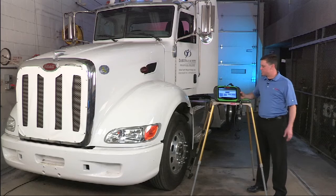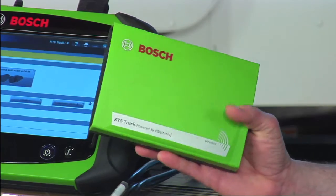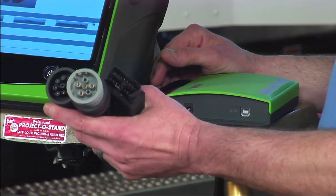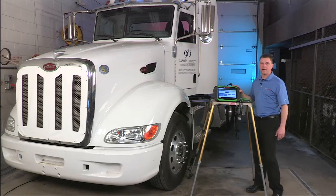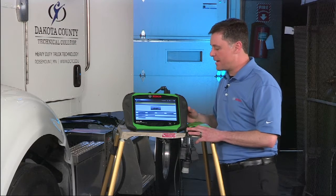The EZTruck platform consists of a couple of components: a VCI for wired or wireless communication, 6-pin, 9-pin, and 16-pin cables for various applications, a semi-ruggedized tablet running a Windows 7 operating system with touchscreen, and the heart of it all is the EZTronic software developed by Bosch.